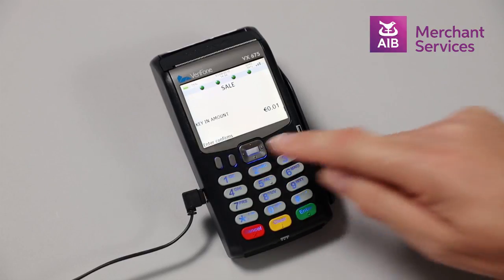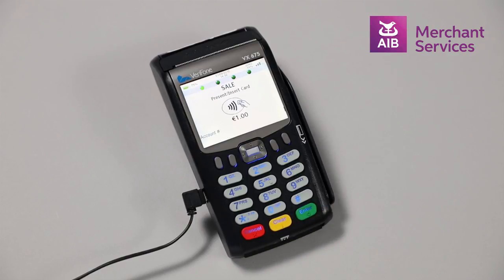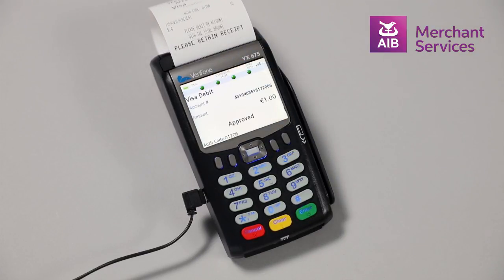Key in the amount of the transaction and press Enter. Hover or tap the contactless symbol on the card over the screen. The machine will approve the transaction and print a receipt.